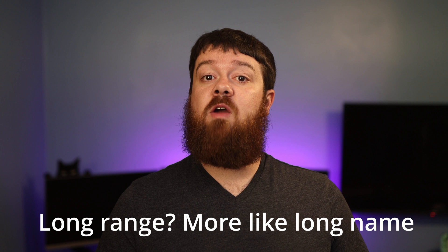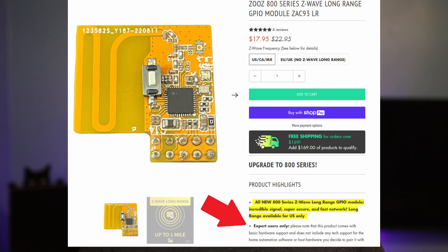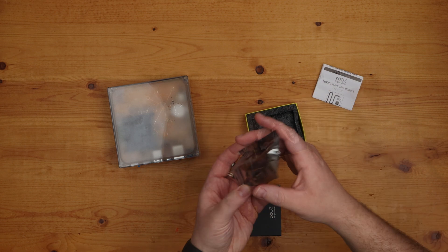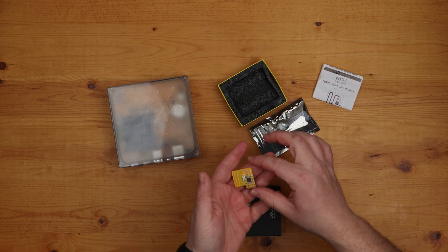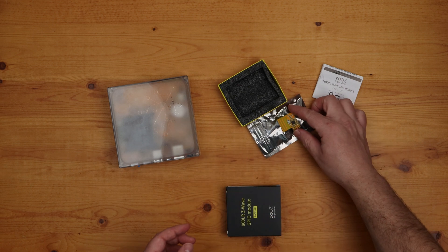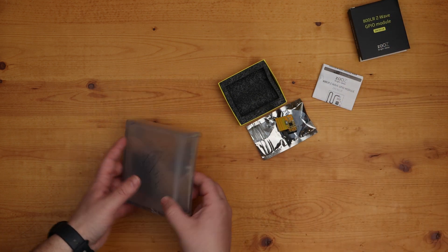The ZOOS 800 series Z-Wave Long Range GPIO module, or ZAC 93LR for short, has a 4 Expert Users label. This means that while you will have hardware support, ZOOS will not be able to provide much help with setup. While this might be a bit intimidating at first, the installation and setup with Home Assistant Yellow isn't that difficult. When opening up the ZAC 93LR, you'll find the module itself and the typical ZOOS instruction manual. The module already has a GPIO header on it, so you don't need to worry about buying any yourself.